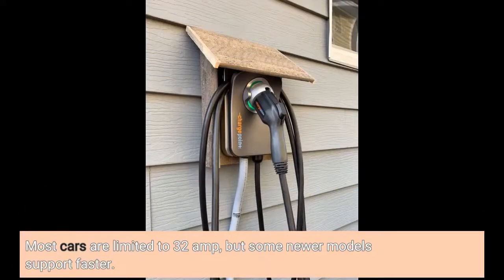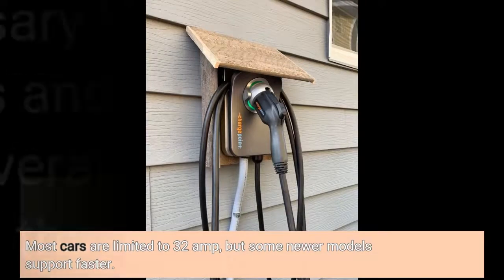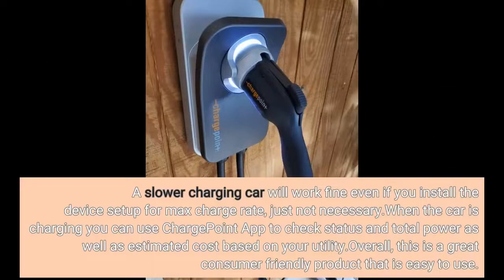Most cars are limited to 32A, but some newer models support faster charging. A slower-charging car will work fine even if you set up the device for max charge rate — just not necessary. When the car is charging you can use the ChargePoint app to check status and total power as well as estimated cost based on your utility. Overall, this is a great consumer-friendly product.